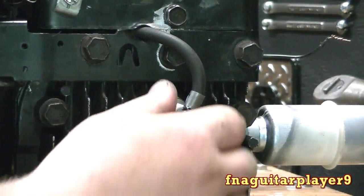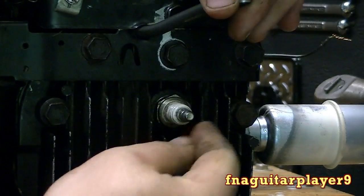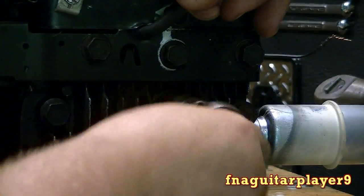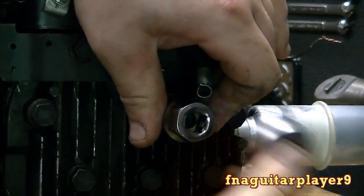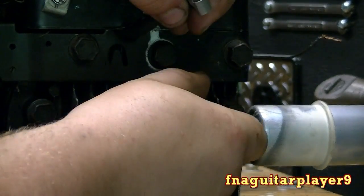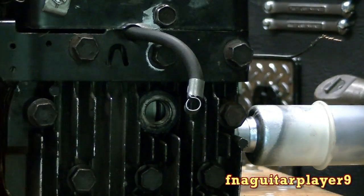This method works pretty good if you don't have an inline spark plug tester. It hooks between the wire and the plug, and you put it on there and watch it while the engine is running. I don't have one, and this is what I've been doing ever since I started working on small engines — never had a problem. Just do this when the engine is not running and cool, so you won't get burned on a hot spark plug.